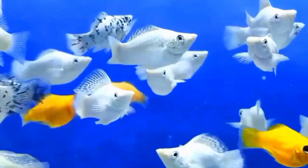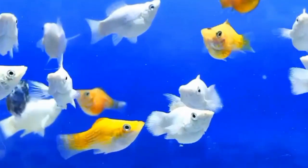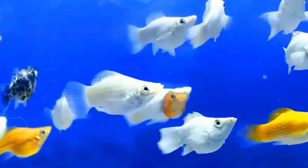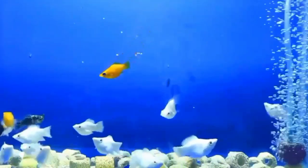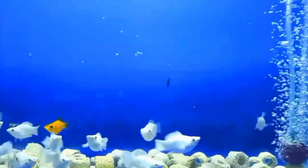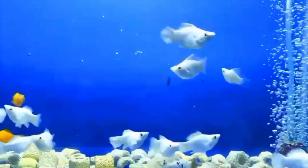Number six is the reproductive organs. The most definitive way to distinguish between the sexes of balloon molly fish is by looking at the reproductive organs. Male balloon mollies have a gonopodium, a modified anal fin used for mating, while females do not have this structure.